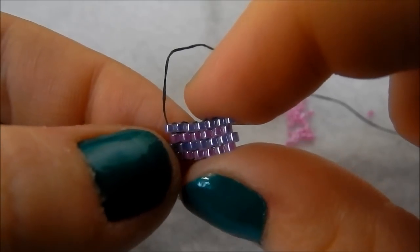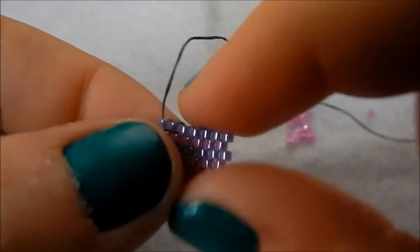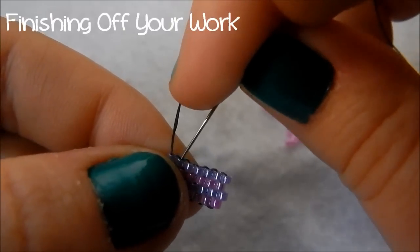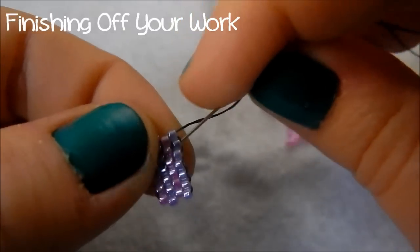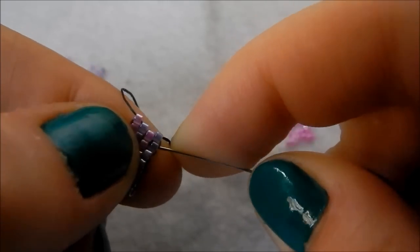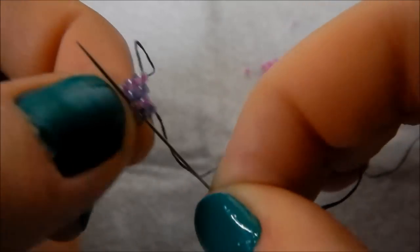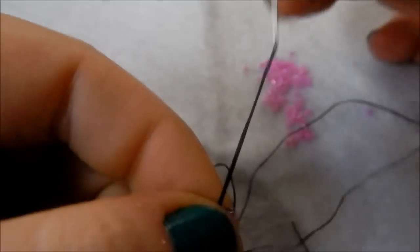Both purple rows have seven beads and the middle pink row has six. That's basically all you need to know with brick stitch, except for how to finish it off. To finish off, all you do is sew back through the beads — you don't need tiny knots or anything, just make sure you sew back through enough beads so the thread isn't visible.